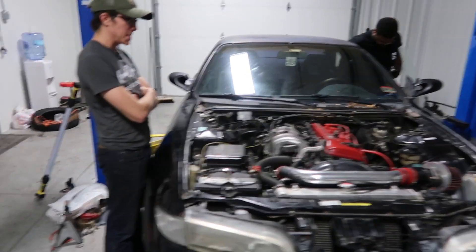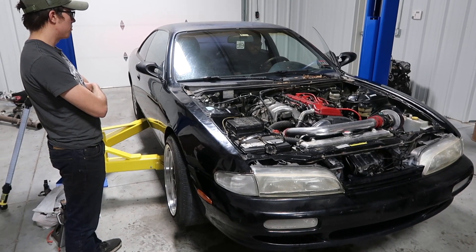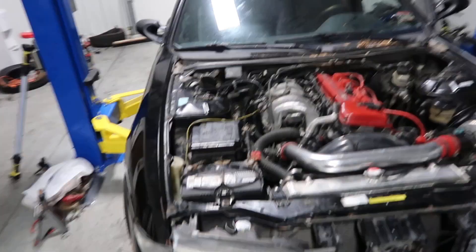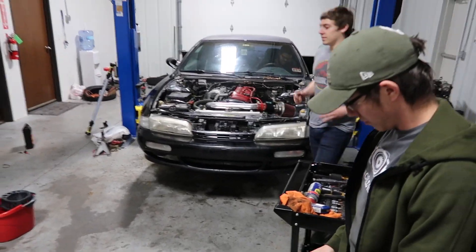I'm mildly scared, not gonna lie. You feel like we're definitely forgetting something. That's loud - that's gonna be fun driving home on an open header. It's been like three days. Glad it's done. Hopefully it can leave the shop so we can get on to bigger and better things.